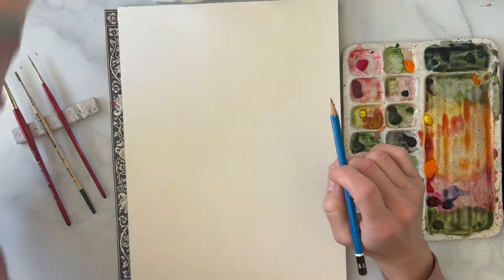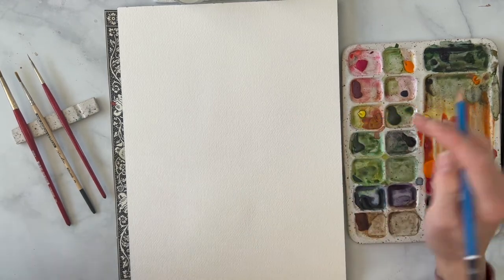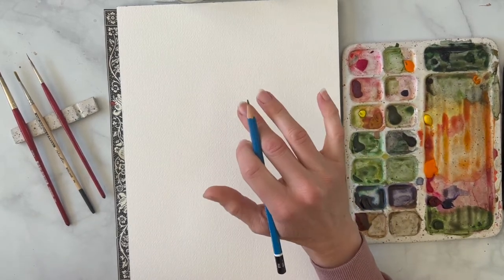We are going to be painting the anemone. I think I'm saying that correctly — it is one of the hardest words to pronounce. So we're going to be painting in a more loose style today, and we are going to do the red anemone.